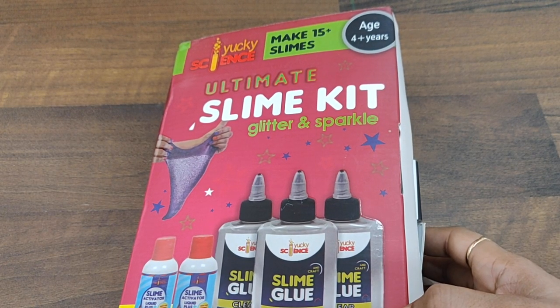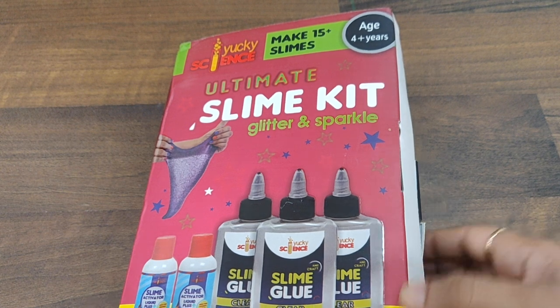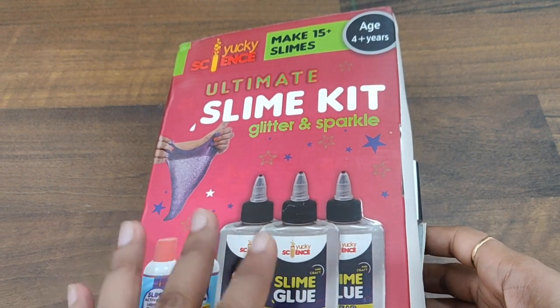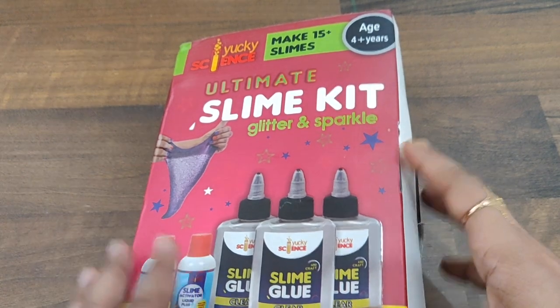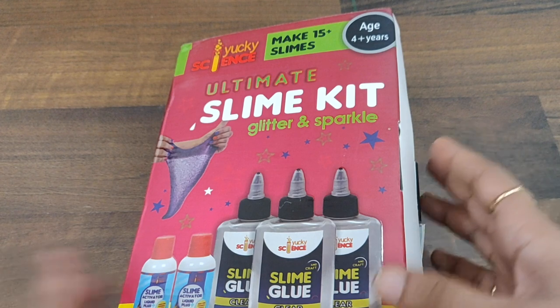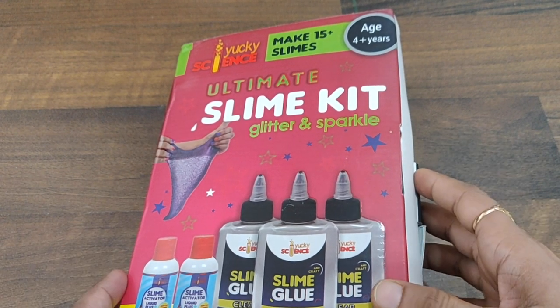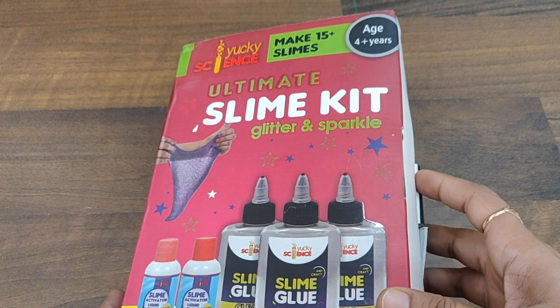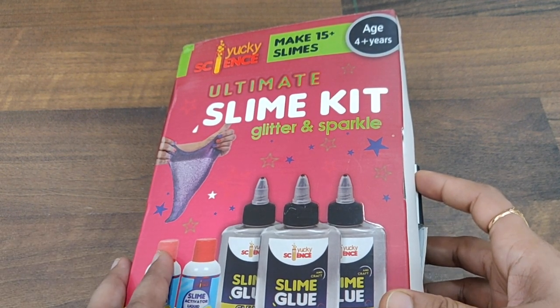Hello everyone! Today we are going to review the Ultimate Slime Kit. There have been a lot of parents asking me about how to make slime at home, but for parents who are unable to do the same, there's a ready-made educational toy or slime kit which is available. So why not try this?